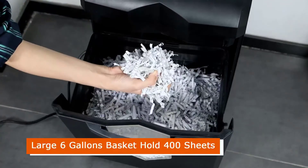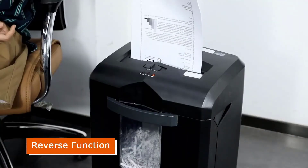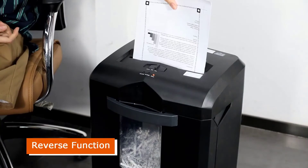Coming to its other features, it has auto-on/off and reverse jam protection features as well. Overloading and overheating protection is also provided with this shredder, making it a perfect choice for anyone.